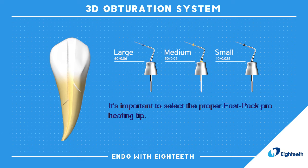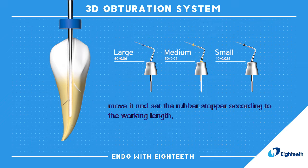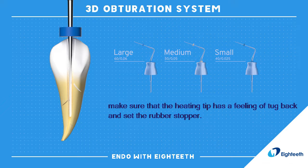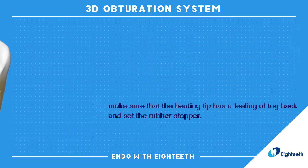It's important to select the proper FastPak Pro heating tip. Once the appropriate heating tip is selected, move it and set the rubber stopper according to the working length. Make sure that the heating tip has a feeling of tug back and set the rubber stopper.